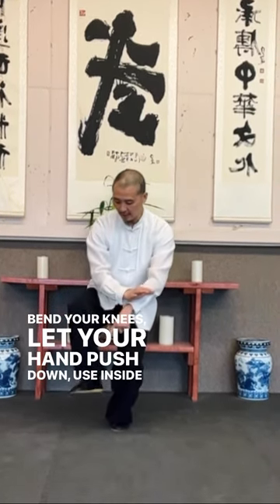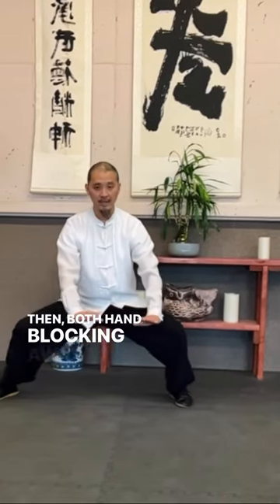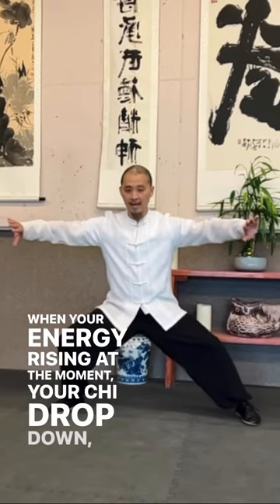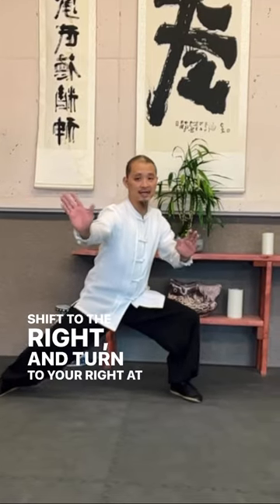Push down just inside the heel, slide up, then both hands walking away. Shift to the left. When your energy is rising, at the moment the chi drops down, shift to the right and turn to the right at the same time.